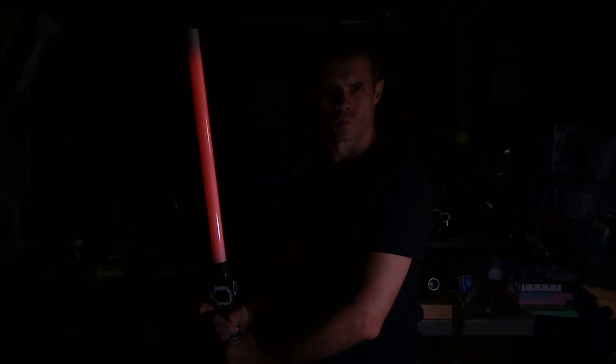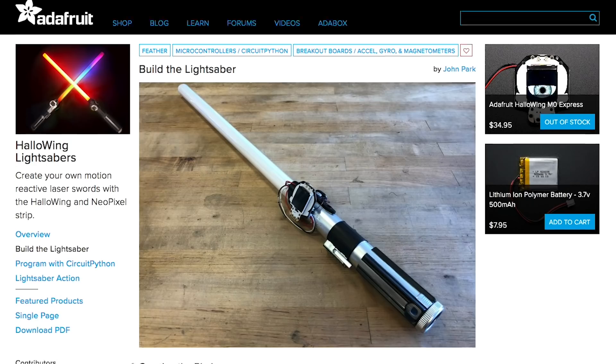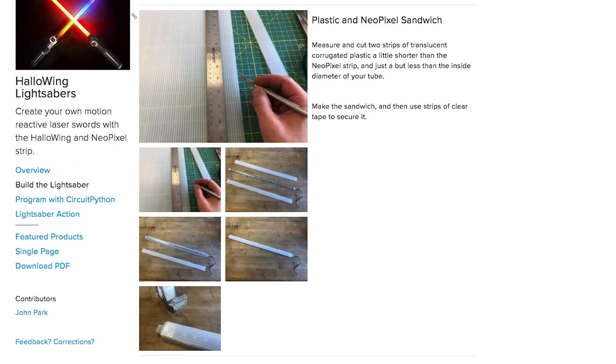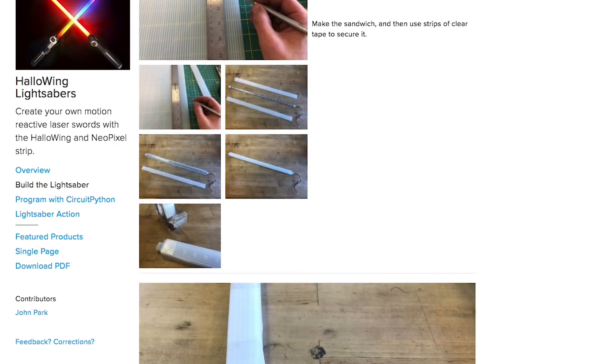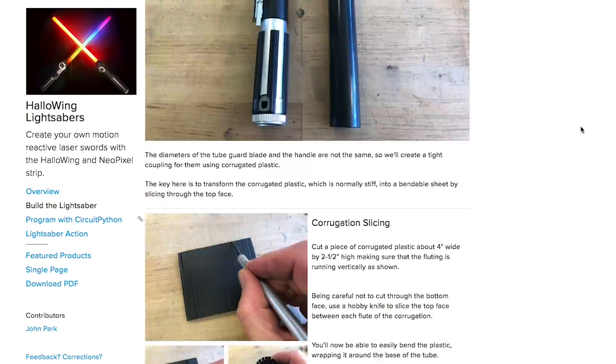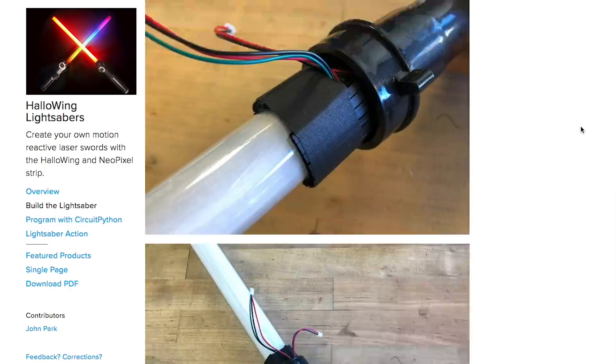The Adafruit crew are busy making projects for their new HalloWing board. John Park's latest contribution is this animated LED lightsaber. It uses the HalloWing's accelerometer and speaker output to trigger sound effects when you swing it around. John shows you how to make the blade out of a common plastic tube and corrugated plastic. For the hilt, you can either source one from a toy lightsaber or John lays out how to make a convincing one from a sink drain extension. It looks like a fun project for a Halloween costume.